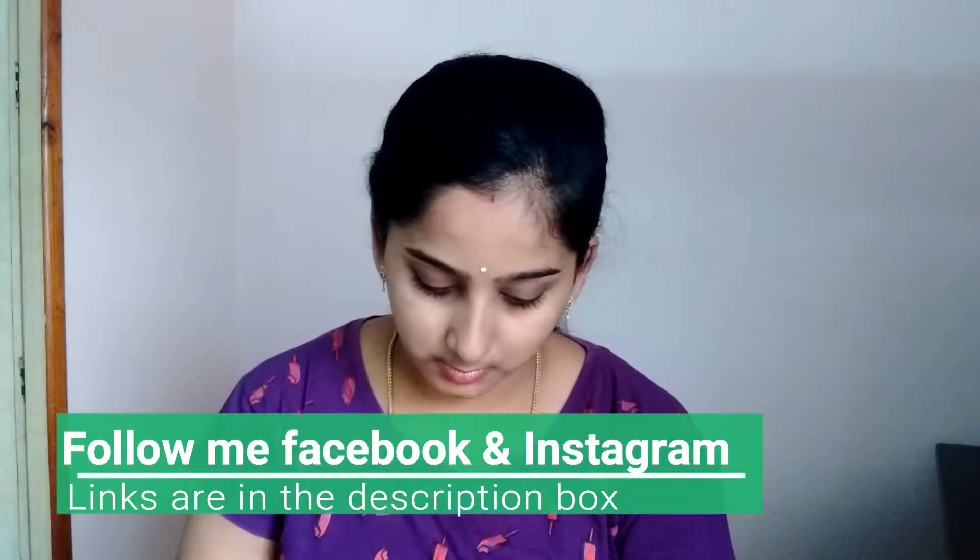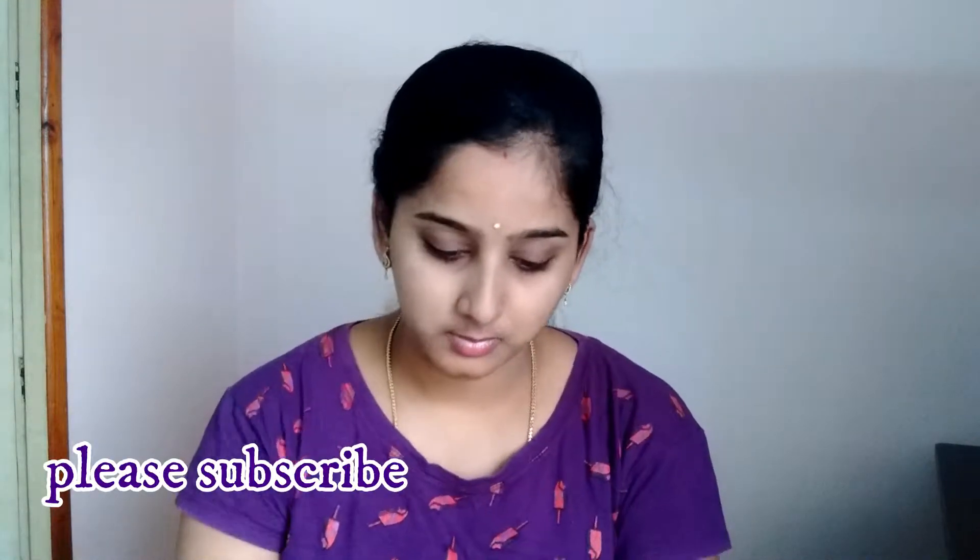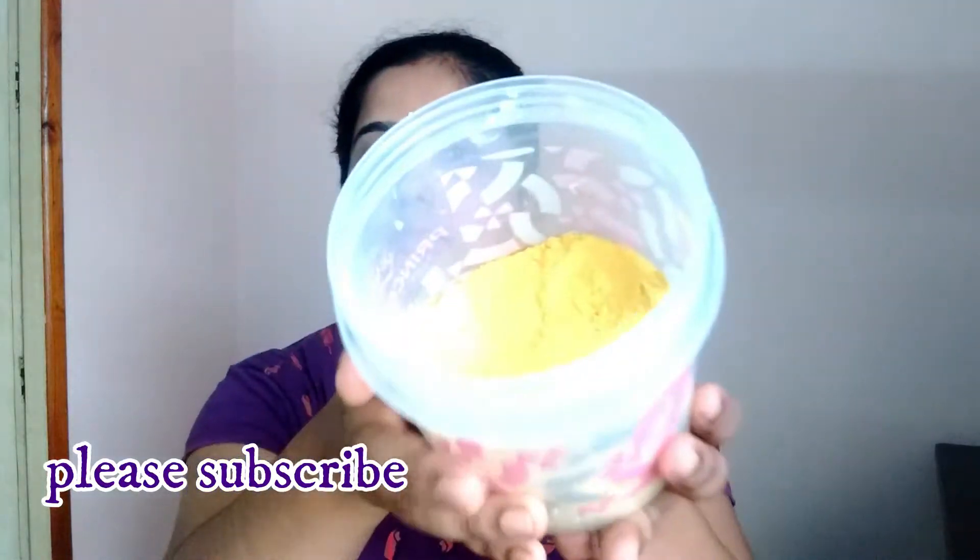In a box, I put it in a plastic container, in a glass jar, and in a frizz.